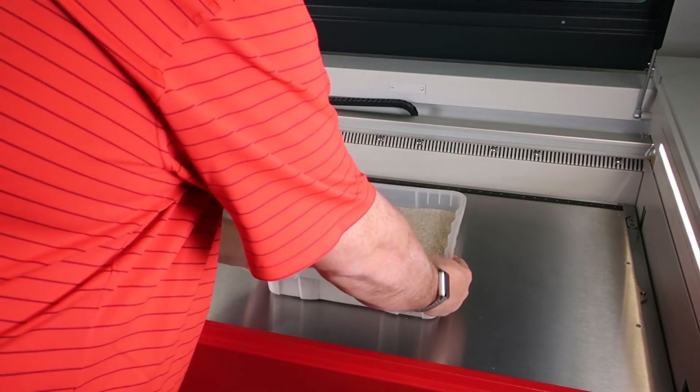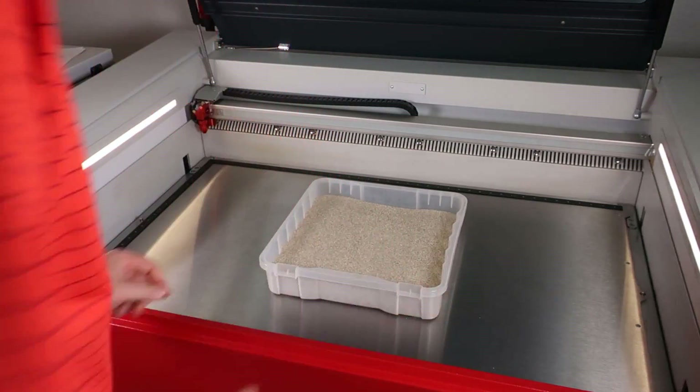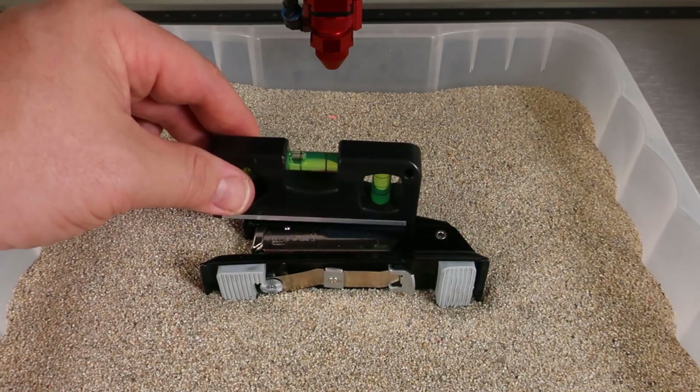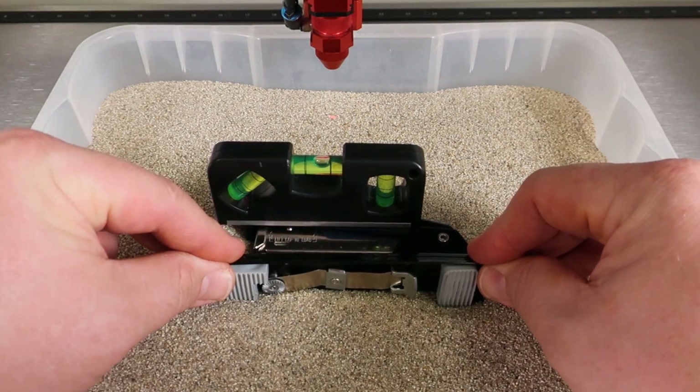Today we have a super inventive solution for engraving oddly shaped products on your laser, particularly at low volume. Believe it or not, this laser hack uses a small tray of sand to allow for simple positioning and alignment of irregularly shaped items.